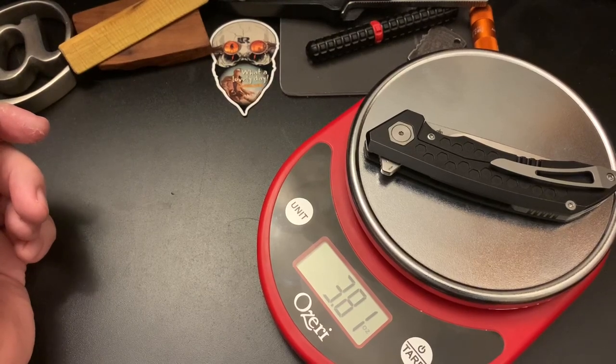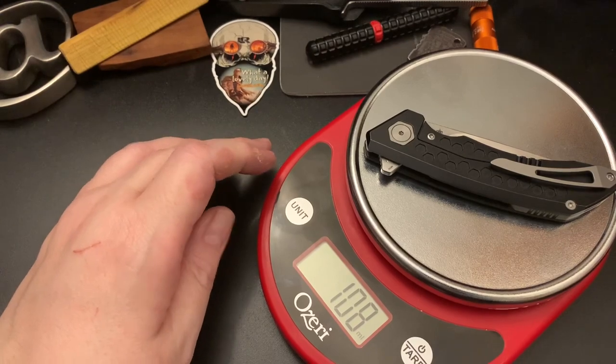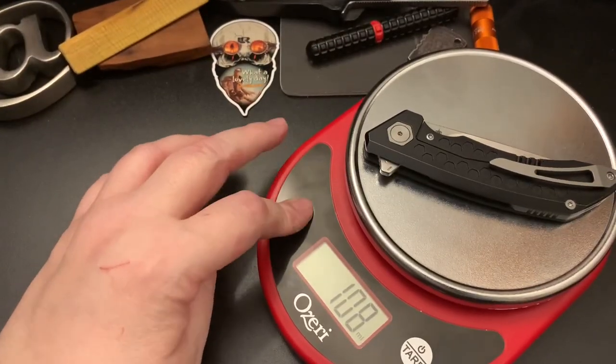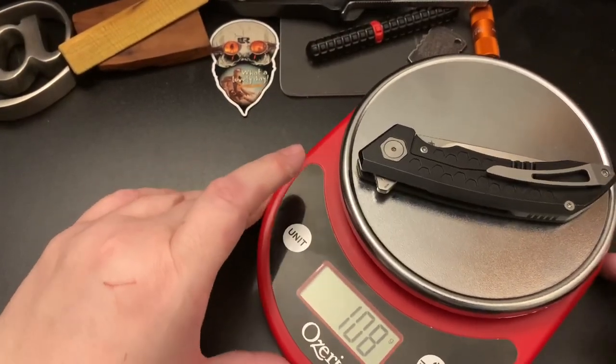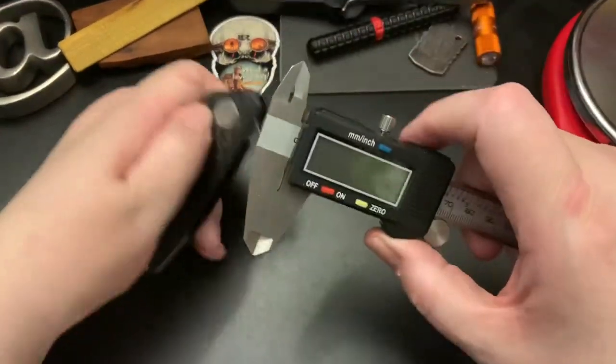It weighs 3.81 ounces — that's 108 grams. Let's check some of the other measurements.